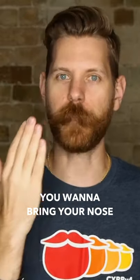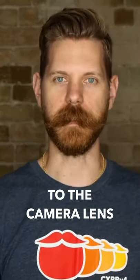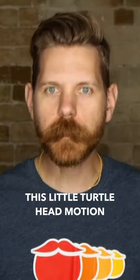If you have a short beard or no beard, you want to bring your nose to the lens. It's kind of like this little turtle head motion, right?